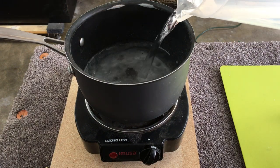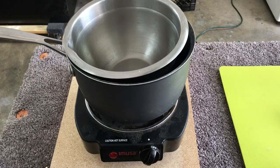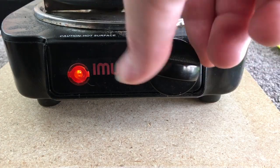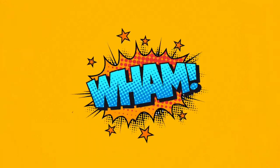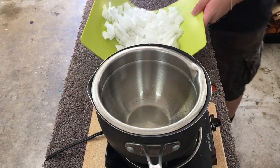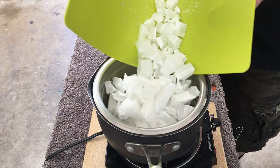I'm using a double boiler to melt the wax, and I started by pouring about an inch of water into a saucepan. With my water heating up, I can move on to breaking up the paraffin wax. Breaking up the wax isn't totally necessary, but I have found it helps it melt faster.